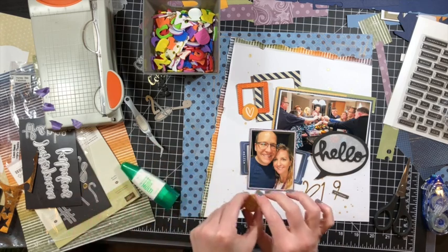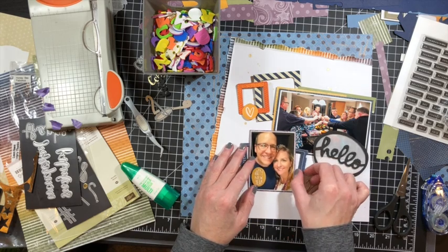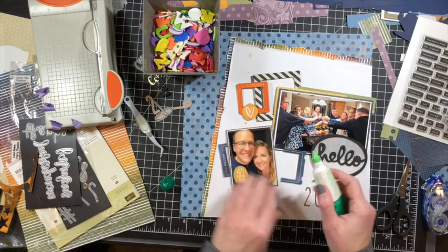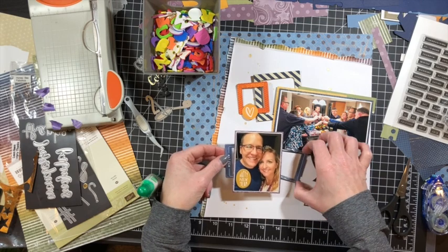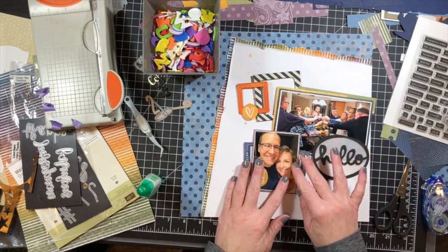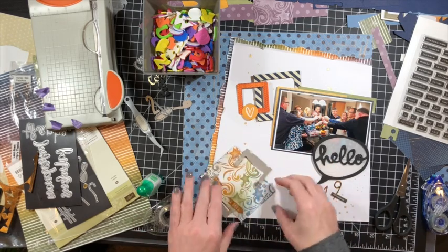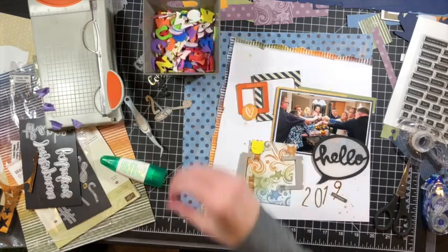I do end up stamping a handful of those Kelly Perkey stamps. You just saw me add the Happy New Year from Allie Edwards — it's a piece of chipboard, it's an oval. Do you have a hard time using ovals? For some reason they intimidate the heck out of me. I want it to be square or a circle. Even when I do cards, ovals intimidate me. It's kind of crazy, but it's a fun fact.